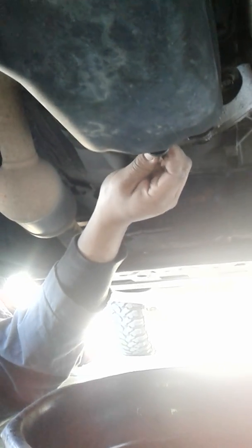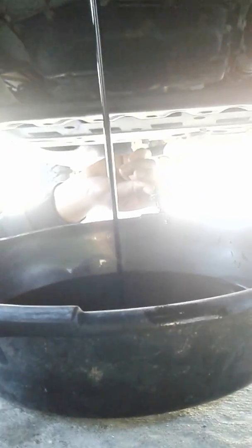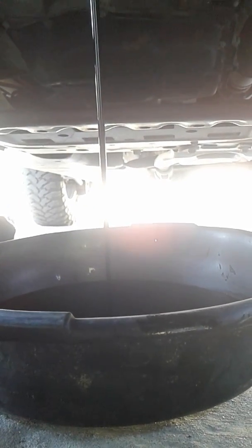Dad is removing the bolt — you remove the bolt and let the oil drip out. It's loads of oil. This is approximately six quarts, but since it's burned up a little bit it should be a little less. This is a seven-quart pan, so make sure it doesn't overfill if you get a little pan with fewer quarts.